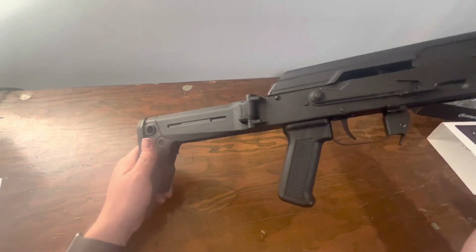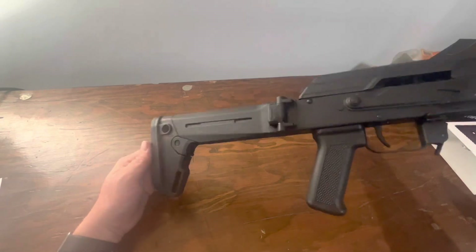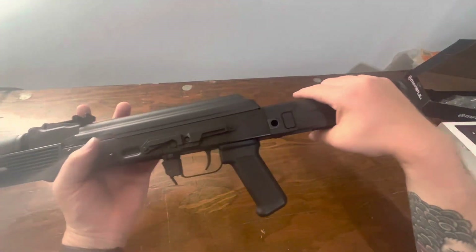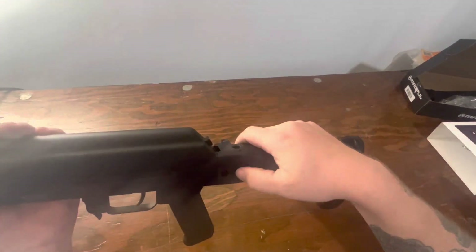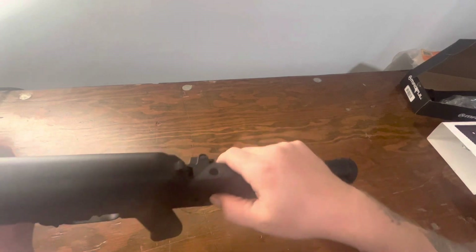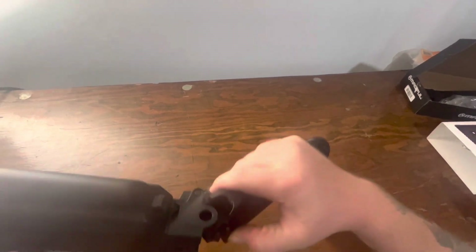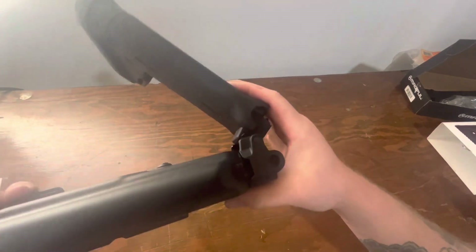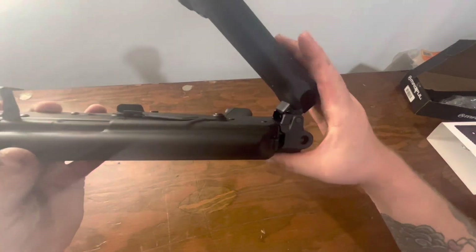I think it looks nice and I don't have any gripes quality-wise. It fit together pretty nicely. Installation was decent, except for trying to fold it — it was really hard without any lubrication on it. But it does have a positive click in the folding aspect as well.